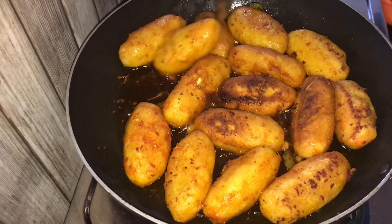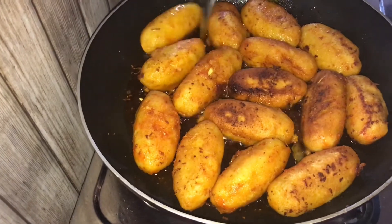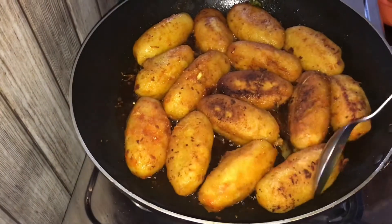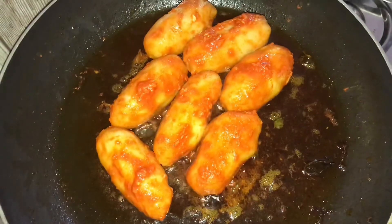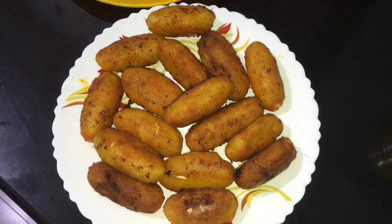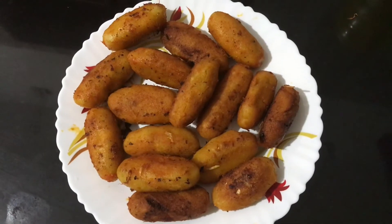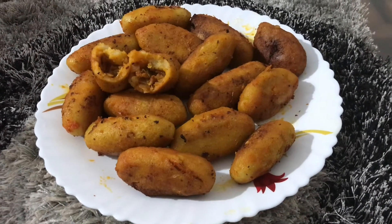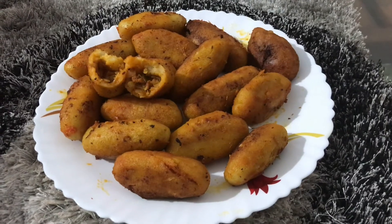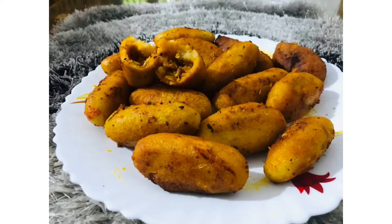Let's make it healthy — taste it. I am ready for the chicken filling and beef filling. Thanks for watching. Please like, comment and subscribe.